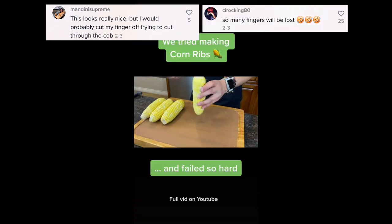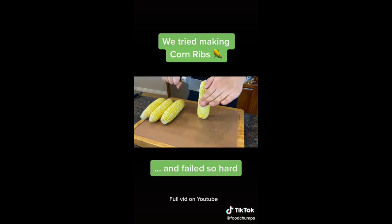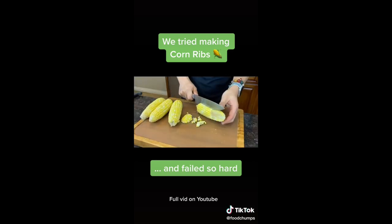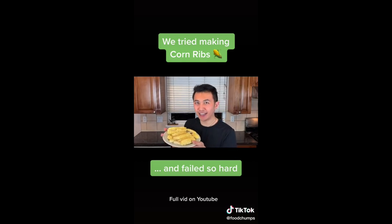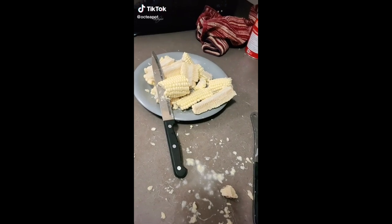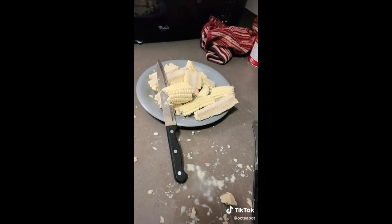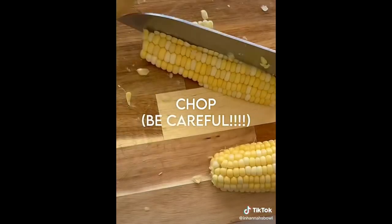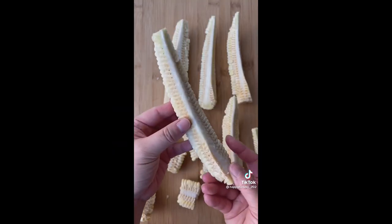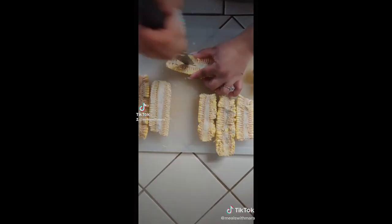I'm just going to start doing it this way, but then it's really wobbly. Maybe I'll start this way. It's kind of working. Good thing we bought a lot of corn — this is not going well. Maybe just try another knife. This is already failing. And there we have it — it was so easy to cut. Sarcasm. For anybody who saw that corn rib TikTok, don't do it. It's way harder than it looks. They don't want to cut, no matter what knife you use. Peel off the husks, split each ear into four — I'm not going to lie, this is the hardest part. I broke some. They were a lot more challenging than I thought. The cutting process — you're supposed to cut them in half and then in half again, but that was super hard. Either way, I got through it.